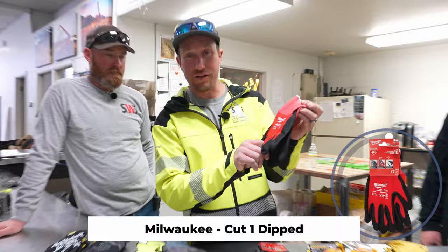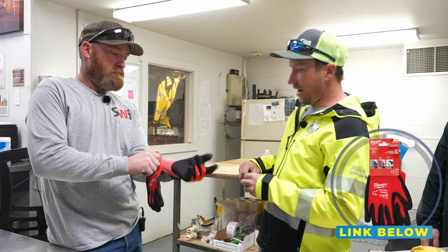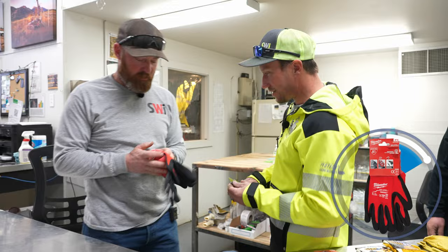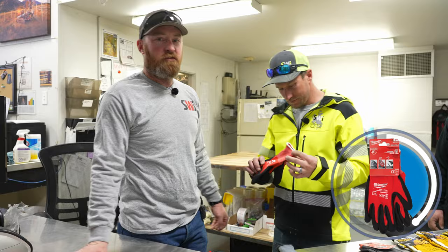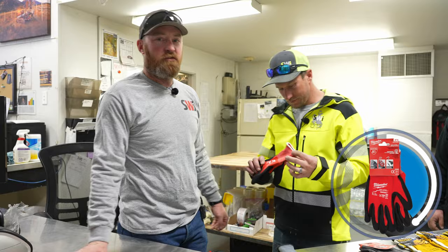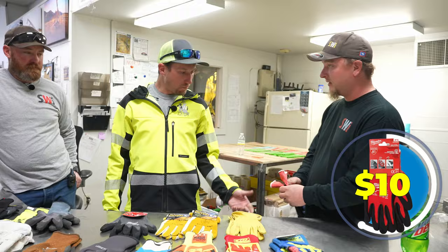Here we have our next contender: Milwaukee cut level one. So now we're getting into a cut-resistant glove. These Milwaukee gloves I have personal experience with — they're actually mine. These are great. I've yet to wear a palm out on them because I usually lose them. I do have a pair I melted on the back, so don't run a welder or grinder with them because they melt. I've had a lot of these types of gloves and these are tougher than most.